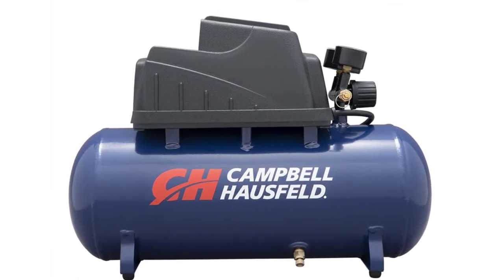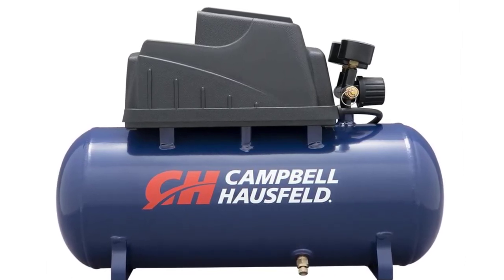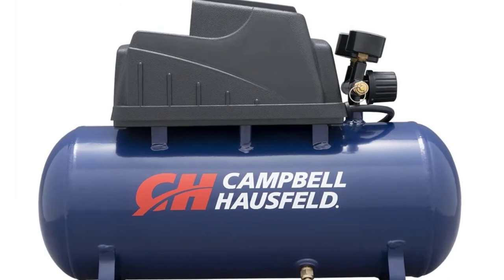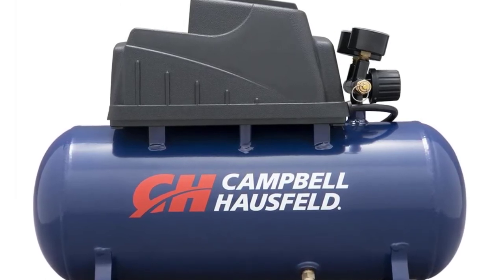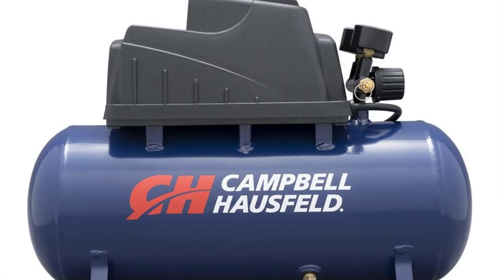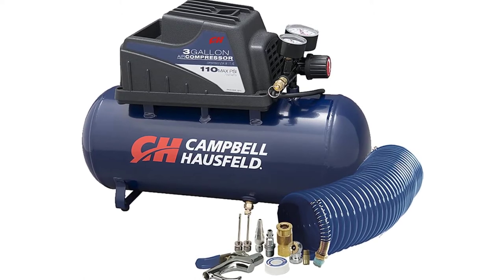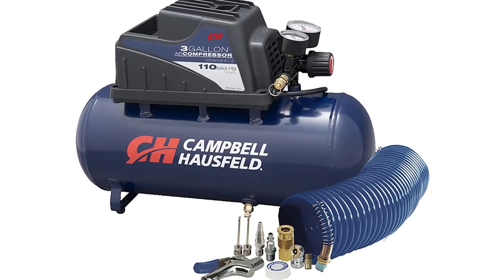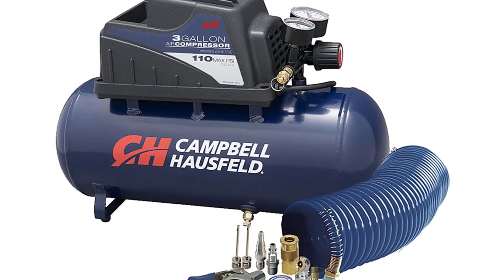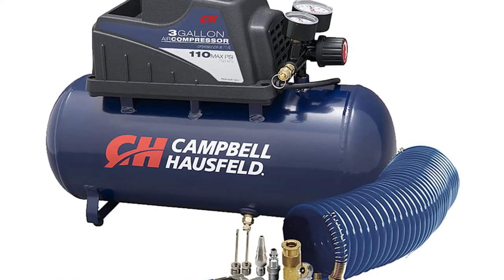The Campbell Hausfeld 3-Gallon Air Compressor Kit FP209499AV can handle multiple projects. This air compressor's 3-gallon size makes it a great inflator for car tires, bike tires, and sports balls. It's also perfect for powering airbrushes as well as air nailers and brad nailers to install trim, complete furniture upholstery projects, and more. The conveniently placed gauges are easy to read and its compact design makes it easily portable. Oil-free pump for maintenance-free ownership. Includes a 10-piece accessory kit. Operates on 120V household current, 110 max PSI, 0.36 CFM at 90 PSI.